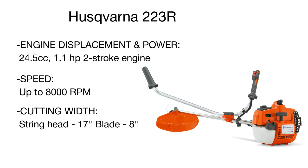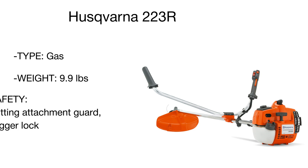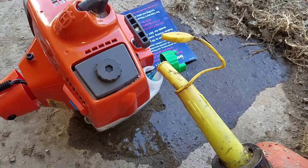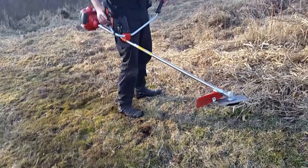The Smart Start technology ensures easy and flawless engine start, while the trigger lockout option prevents accidental launching. The stop switch returns to the home position automatically, allowing you to easily turn your cutter back on after it was switched off. Fitted with a solid metal blade and durable string line, the Husqvarna will tackle both heavy and light vegetation with ease.